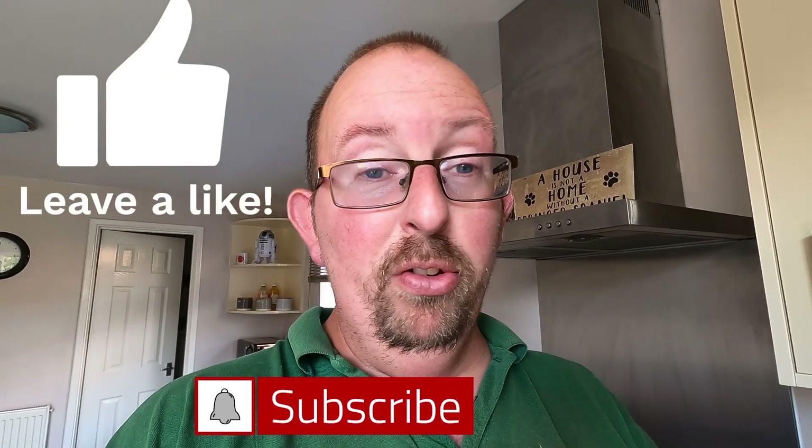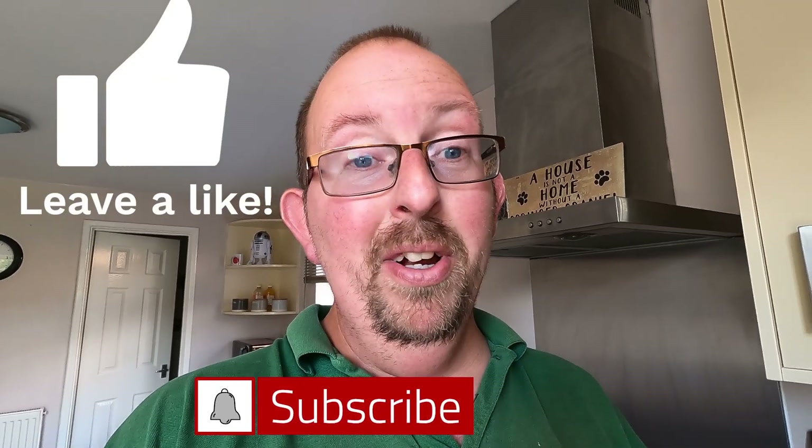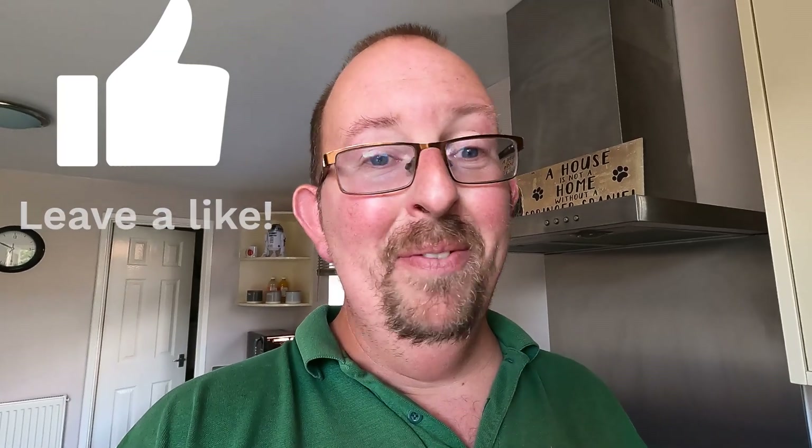I'm going to eat this now before Millie decides she wants to eat it! Thank you so much for watching, guys. Thank you to all my subscribers, old and new — awesome. I'll see you again next week, bye!